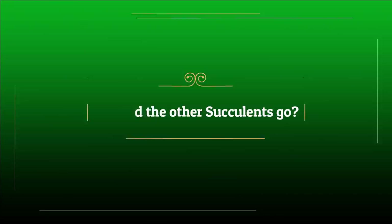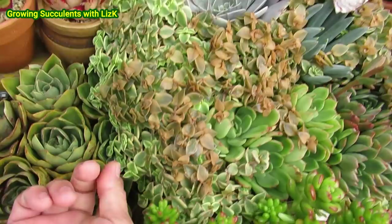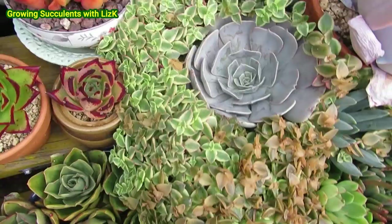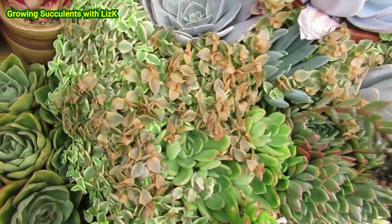My Crassula Calico Kitten over here — in this arrangement, those brown spots on top got hit by the frost. But last year this was badly affected by the frost, with only a couple of bits left. I left it and it grew and grew and grew. Look how much Calico Kitten I have now. But these brown spots — I am not removing them.